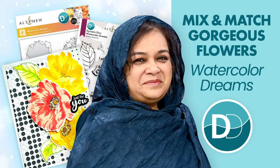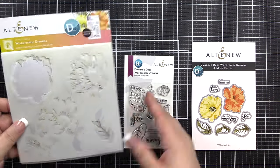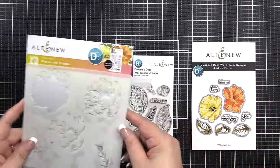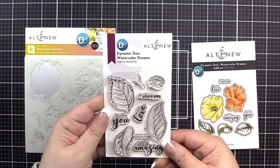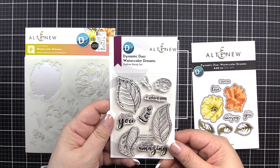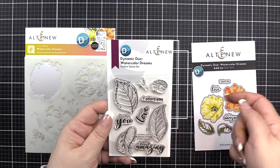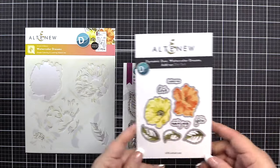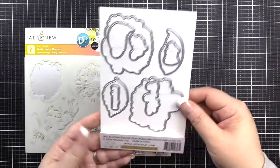Hello everyone, Bridget with Altenew. I'm here to walk you through layering for the Dynamic Duo Watercolor Dreams Stencil and Stamp Set. In this set, you will receive a two-piece six-by-six simple coloring and layering stencil, a three-by-four stamp set with detail images to add to your stenciling, outline images, and sentiments. For an additional purchase, you can get the Add-On Die Set to cut the florals, leaves, and sentiments.